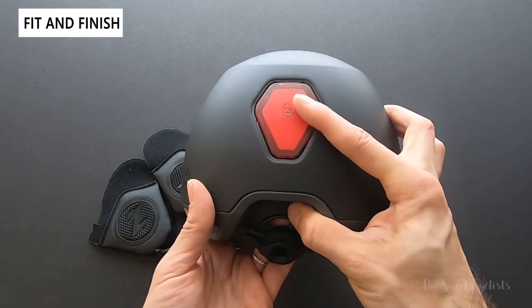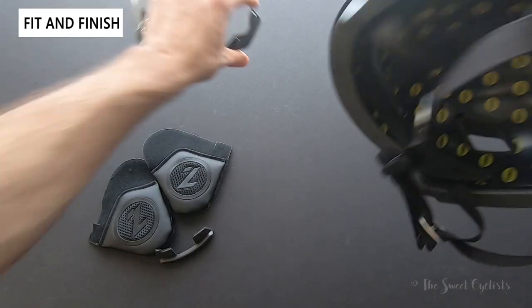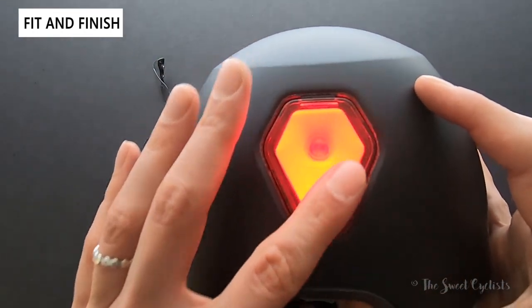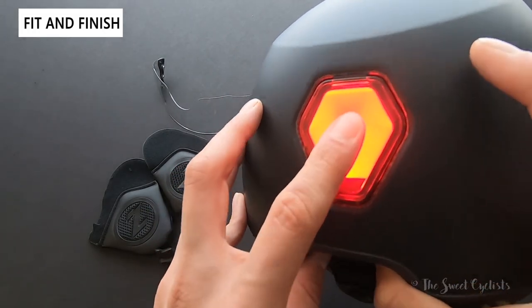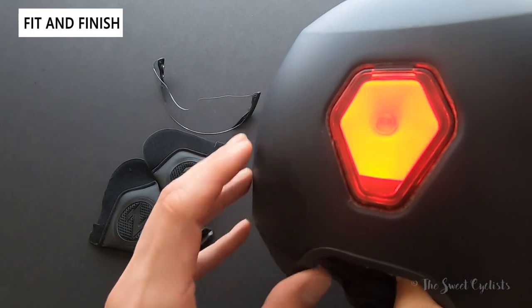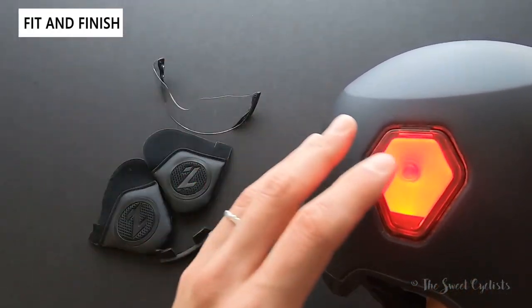The integrated rear tail light is really nice — you simply click the middle to activate it, and it has a really uniform glow. It has three different modes: a steady mode, a flash mode, and a breath mode that fades in and out.